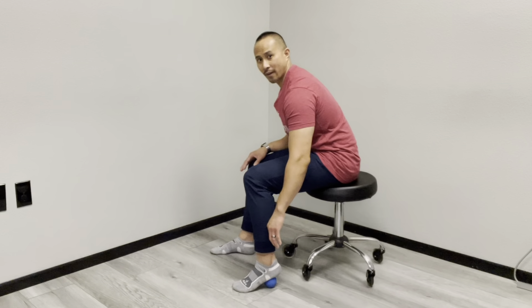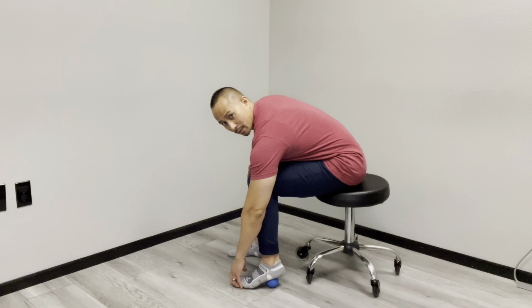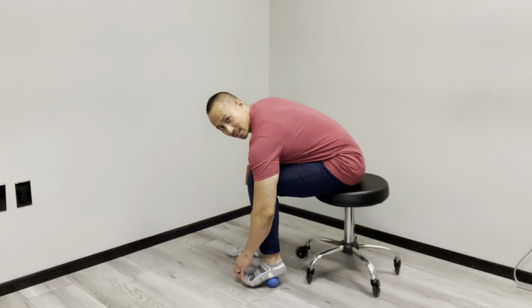Now I'll show you the side profile. Same thing — find the spot that's sensitive, tack it down, rest the balls of my foot on the floor, take my hand, grab the toes and lift them up toward the ceiling and hold that position, then relax, and do that exact same thing — pull it upward.